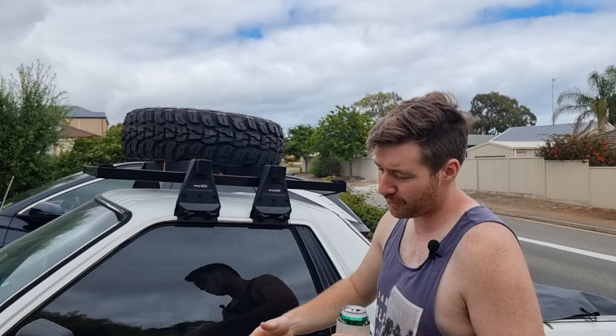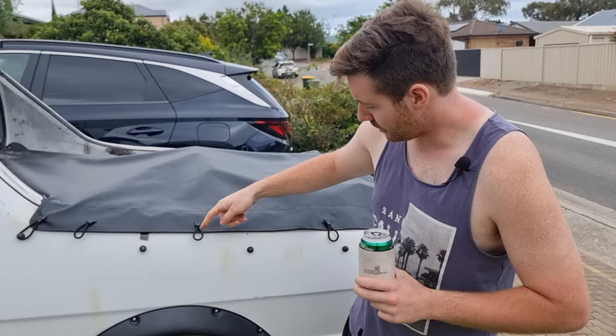That holds my spare tyre because it doesn't fit anywhere else. That's just a Kumho 27-inch Muddy — it's different to the rest of the tyres because I've got different tyres on it and I'm too poor to buy a full set yet. We've also got our Kemmps tub cover here. It's a really nice tub cover and they're cheap too for what they are. The only issue is it doesn't line up with any of the holes I've already got in the tub.